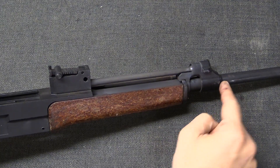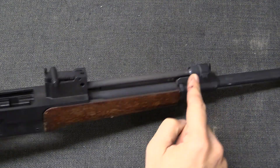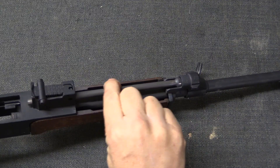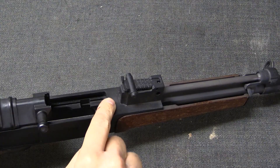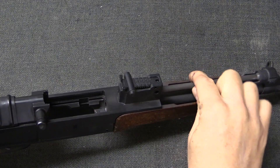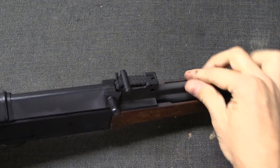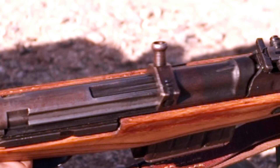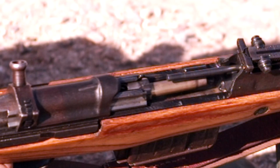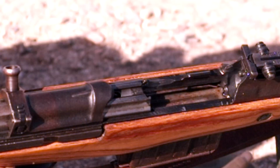When the gun fires and the bullet gets to this point in the barrel, this is going to vent a little bit of gas up here where it is going to push on a piston. This piston is going to cycle backwards to some part of the rear of the action where it is actually going to push on the bolt carrier. That little bit of push is going to be enough to push the bolt carrier all the way back and cycle the firearm.